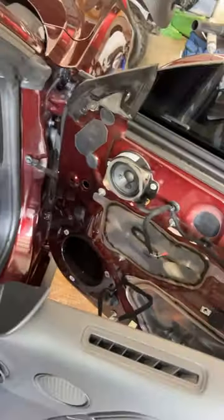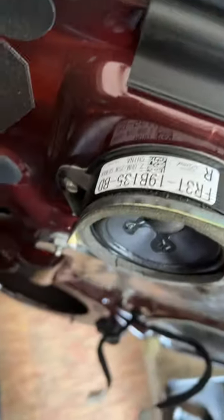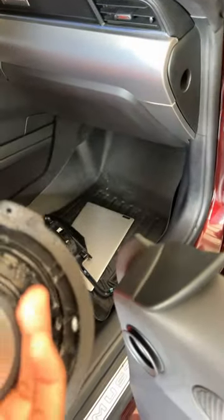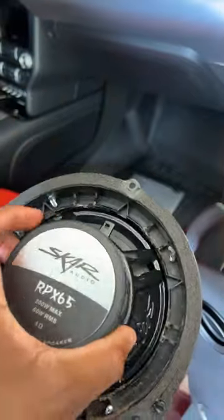All right, so let me tell you what I learned today. I learned that on the Shaker audio system, it's run on two ohms. I also learned that the majority of cars are on factory two ohm systems. I didn't realize that most aftermarket speakers come with four ohms. So that's why you need amplifiers and all that for your aftermarket speakers.